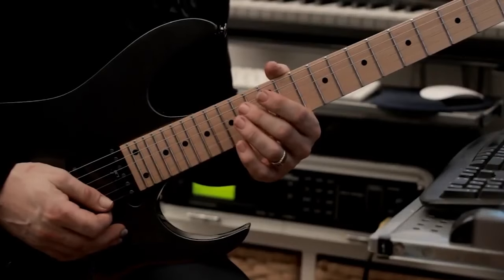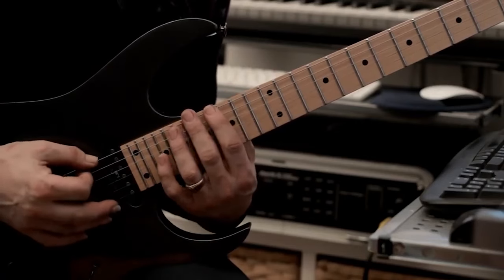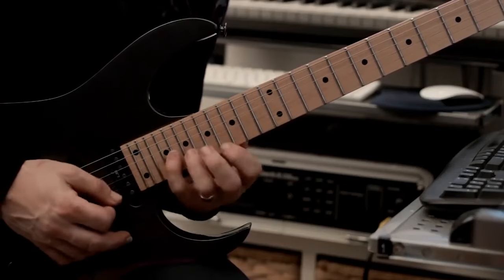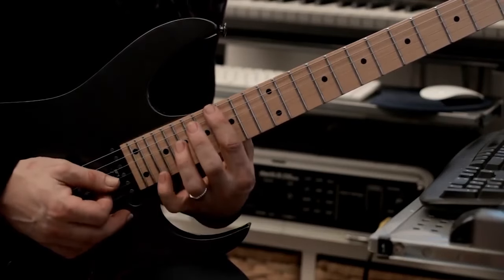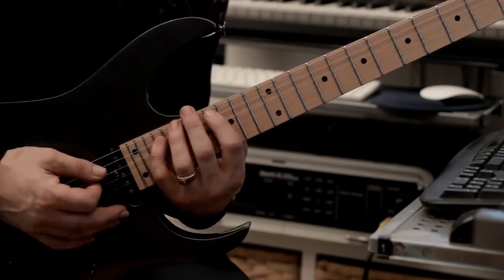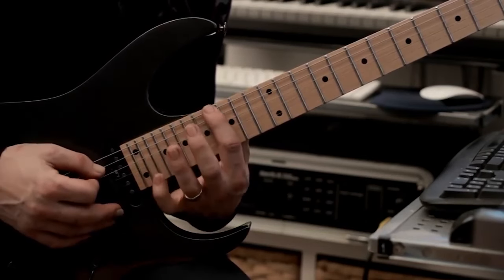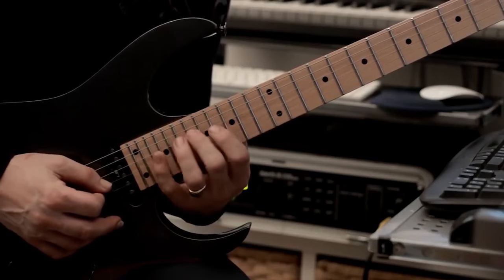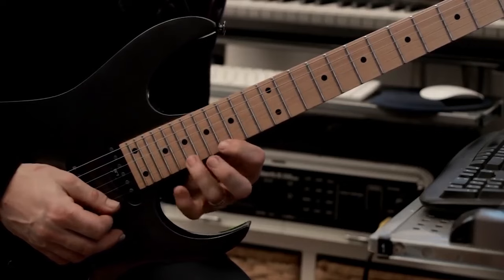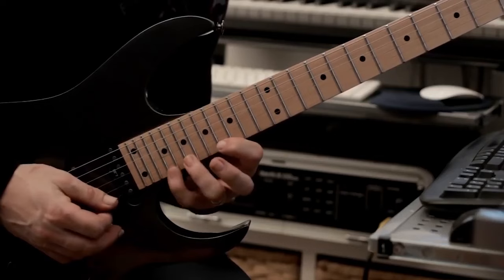We're onto our penultimate lick — example number six. We're going to start here at fret 16 of the bottom E string and play this pattern. It's based on the minor pentatonic scale starting at fret 16. We'll just miss some of the notes out — that's the technical way of explaining it. So we go: 16, 19, 16, 21, 18, 16, 20, 19, 16. You should be used to this pattern by now.